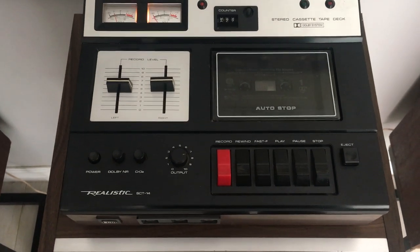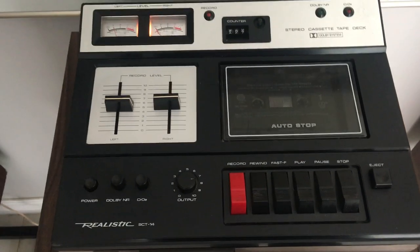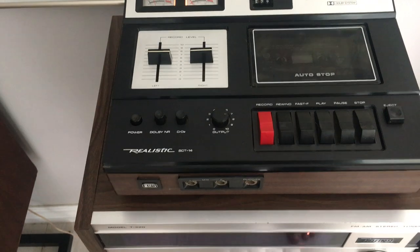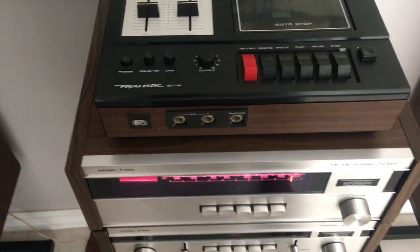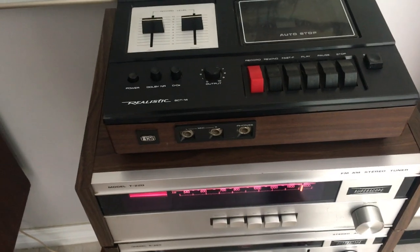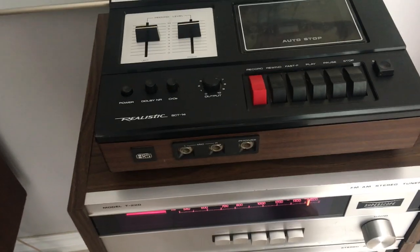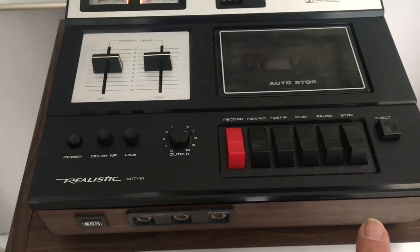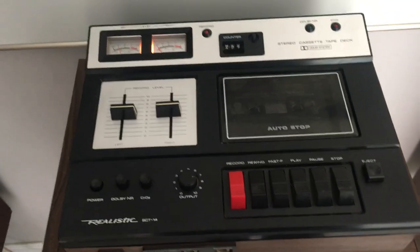Here's my Realistic SCT-14. It's a top-loading cassette deck and it's really small. I have it on top of a Super Scope — a small tuner and amp — and it's even smaller than that. I think this distance here is maybe just a foot, maybe just over a foot by about 10 inches.